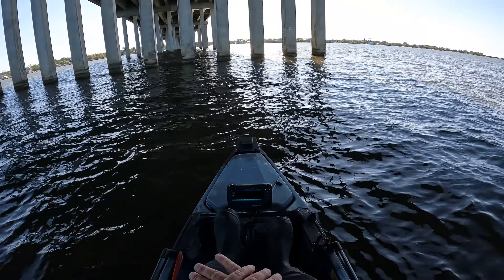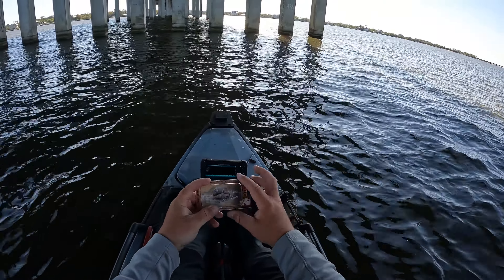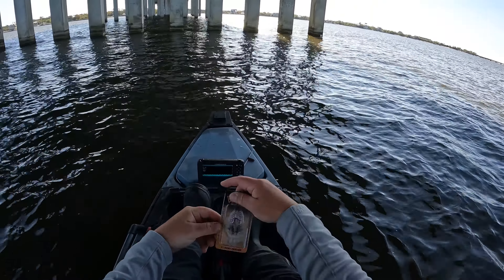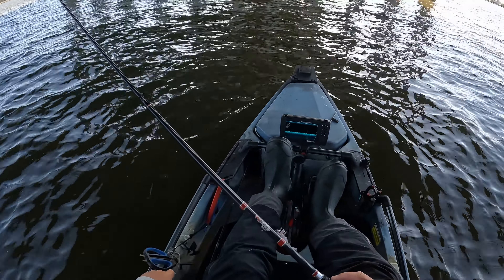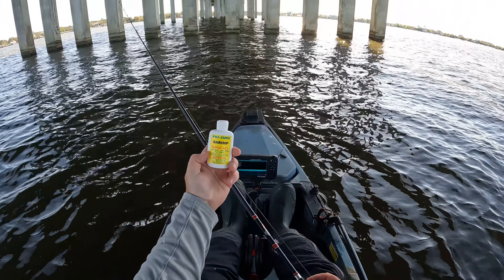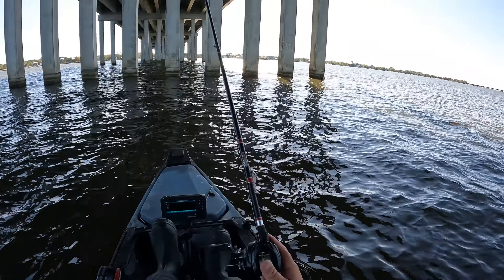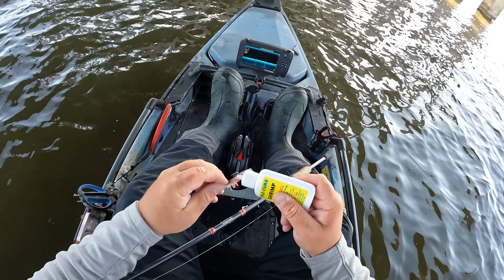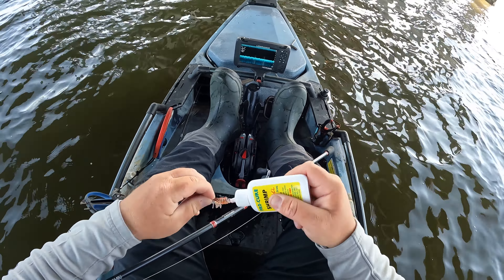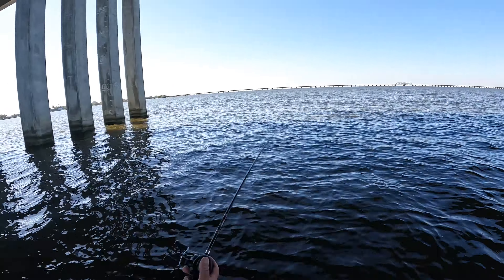Pulling up on our bridge now. We're gonna start off in some shallower water and just work down until we find these fish. I think they're gonna be somewhere between three and ten feet. Once we locate them we'll swap over to the Voodoo Shrimp, but to find the fish I'm gonna start off throwing some fiddler crabs — got a couple dozen in this bucket. After we catch three sheepshead on the fiddler crabs, we'll swap over to the Voodoo Shrimp and see how it works.